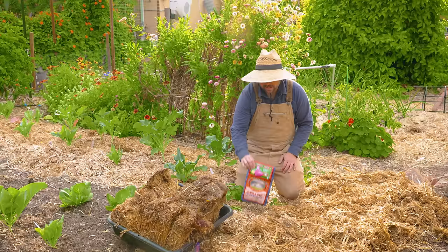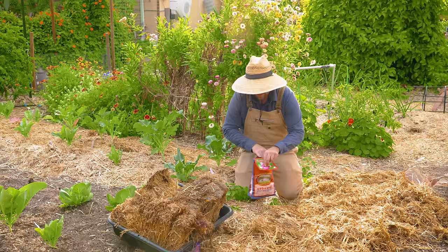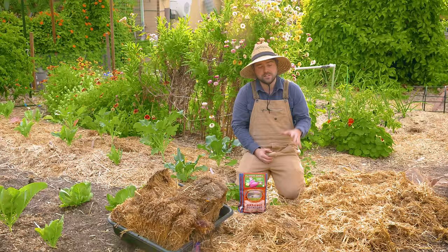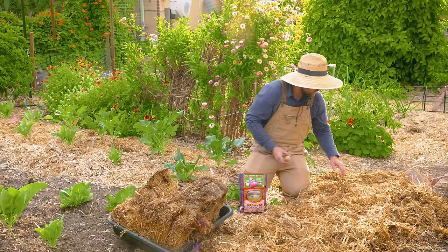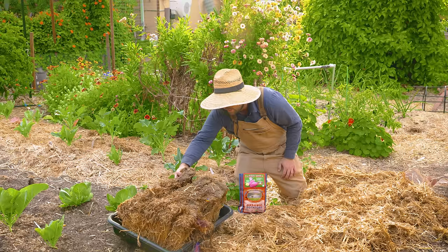The next potato we're planting is Sarpomira, a variety very popular in Europe — apparently a heavy setter and extremely delicious, originally reserved for royalty. With the Ruth Stout method, we've laid down a first layer of straw on top of this bed, which just had some compost on top and hadn't been grown in for about a month. All I'm going to do is take my potato, make a little gap in the straw, and put it right there on the surface of the soil. That's it.